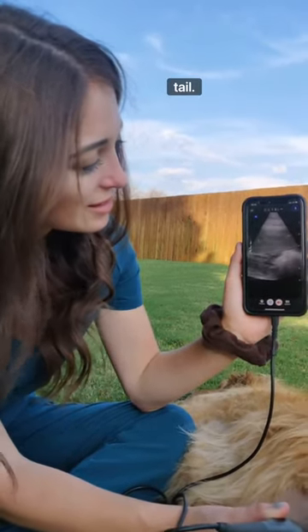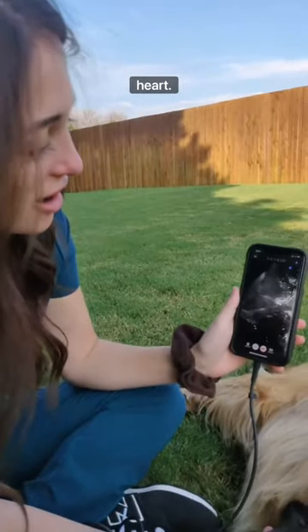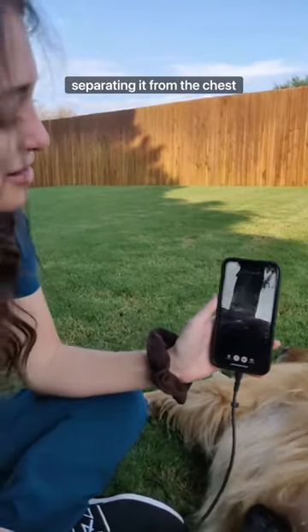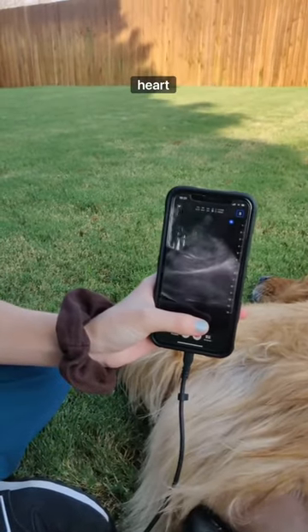Oh, I saw the whale tail — one of the views we use to look at the liver and heart. This right here is the liver, and that one really bright line right there is the diaphragm, and that's separating it from the chest cavity. And on the other side of that line you can see the heart beating.